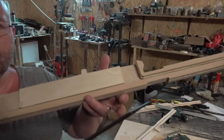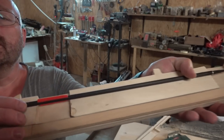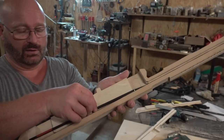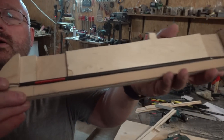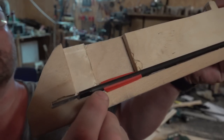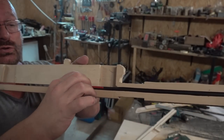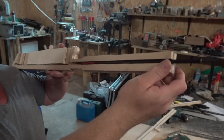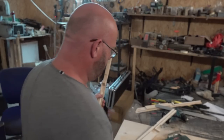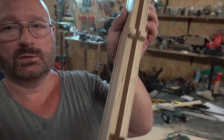I can show you the principle of how it works. This is where you put in the arrows, and as you see there is room for the vanes and room for the broadhead. The arrows can slide down to this position but cannot go all the way back, because that is where only the string can go. And if you release the string, the arrow will be pushed out and glide out to the front.